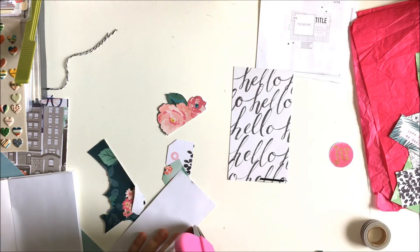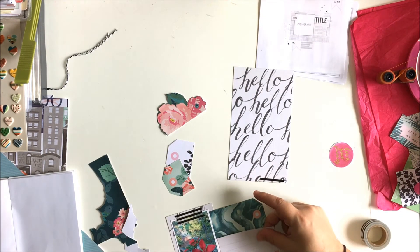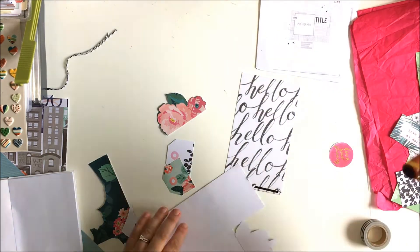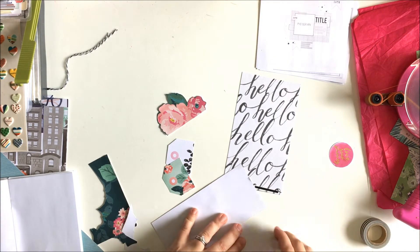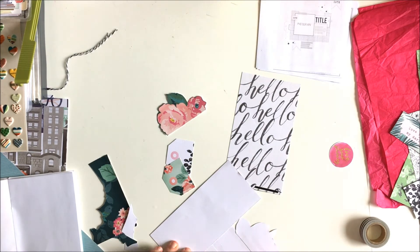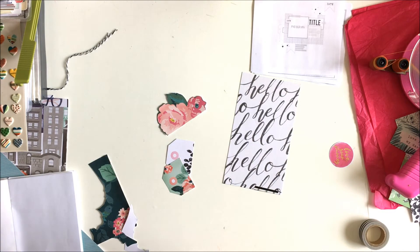Now I'm just working on adhering all the layers down. I always work outside of my Traveler's Notebook and then adhere everything in. I kind of treat it as just a layout, like a 12 by 12 layout, and then I just slice it in half — cut it right down the middle — and then adhere it into my Traveler's Notebook spread.